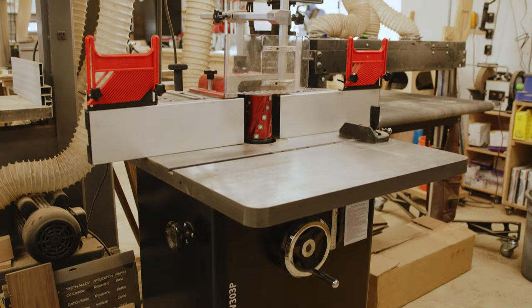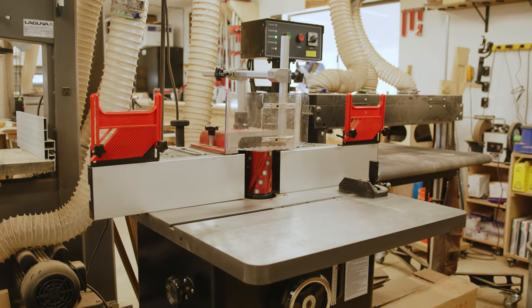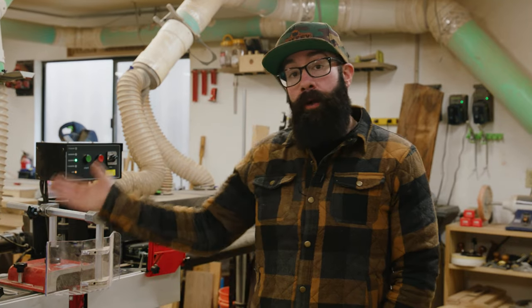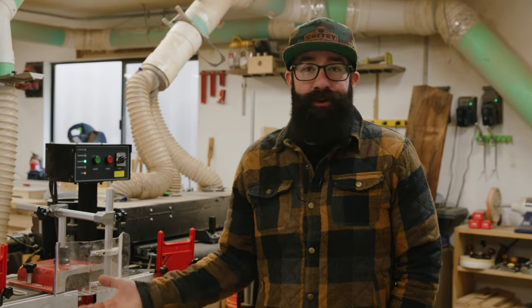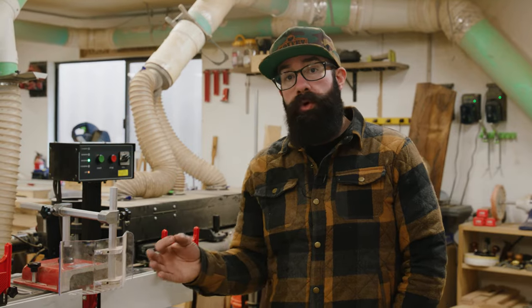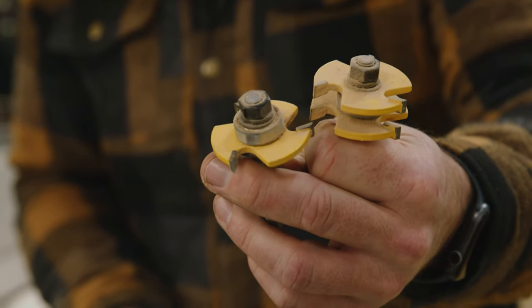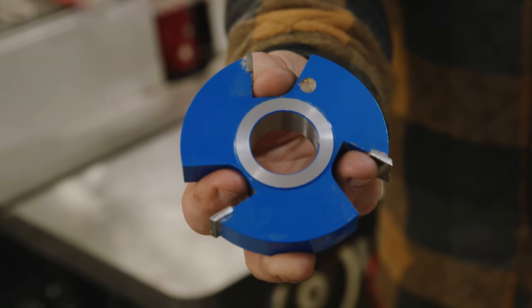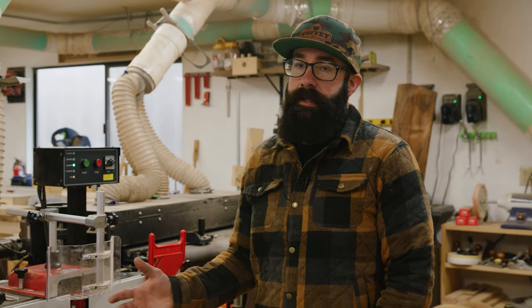Right out of the gate, some of the biggest comparisons between the router table and the shaper is that the shaper is bigger, and it's bigger for a reason. A router table runs a router. Routers can only push like a quarter inch or a half inch on them. Being able to run a larger bit means you can remove a lot more material, and that's really the biggest thing here.